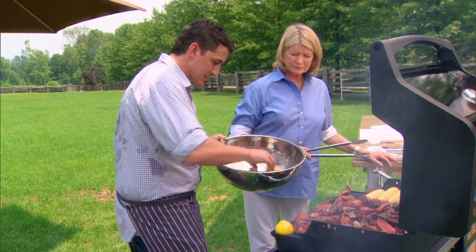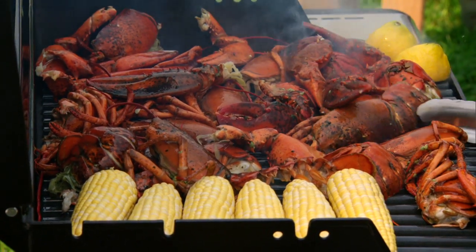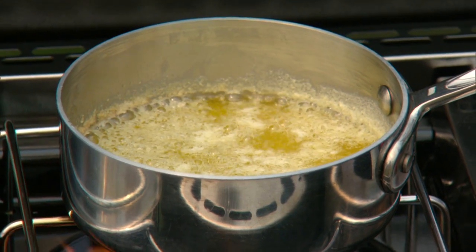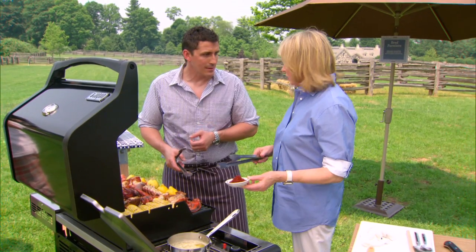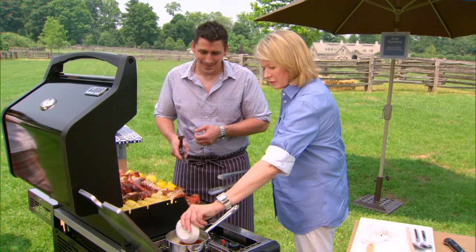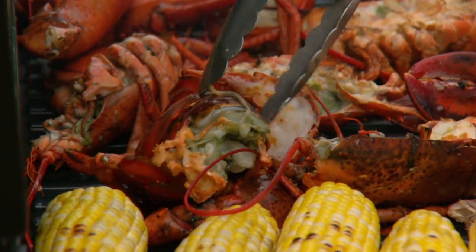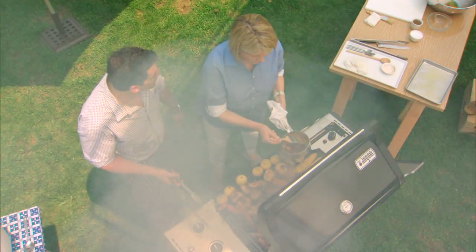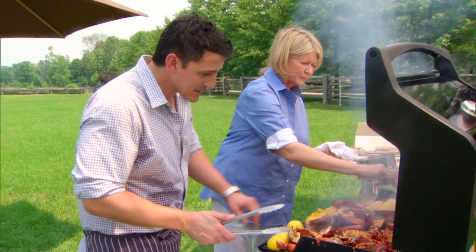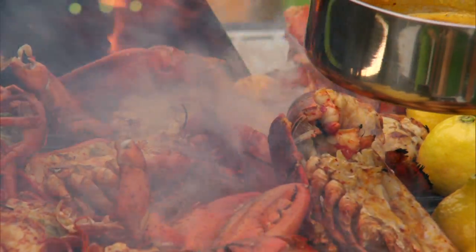We'll just set these lemons right up the front. These are looking great. We do put something else on the lobster — I have some butter and we're going to add Aleppo chili, it's a sun-dried chili, about a quarter cup. That will bubble up and then we can just turn that right off. Give these tails a quick brush with the Aleppo butter. This should only take five or six minutes on the grill. You see it turns opaque and pulls away from the shell — that's when it's done.